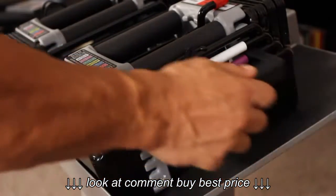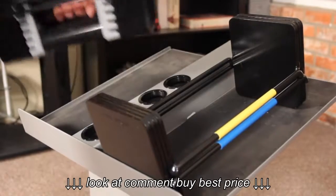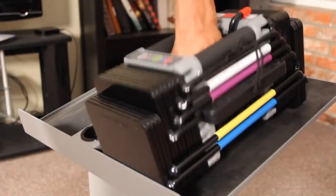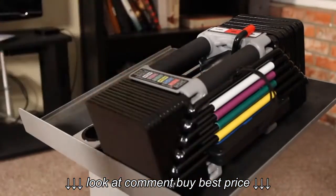The Elite 50 set can be expanded from 50 to 70 pounds per hand with the Elite Stage 2 70 kit. You simply put the Stage 1 set right inside the Stage 2 70 kit, and you're ready to go.